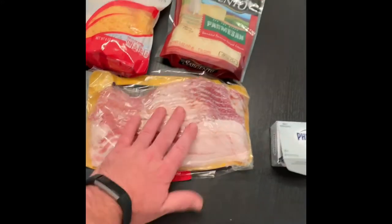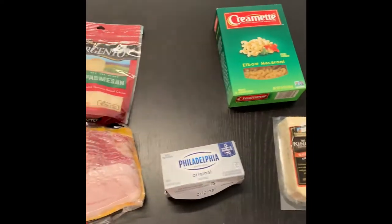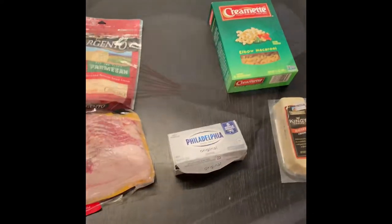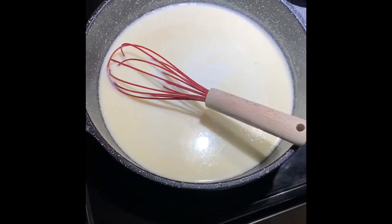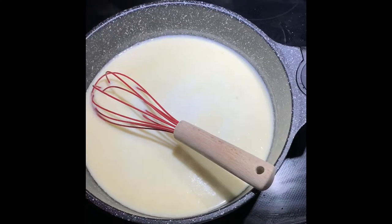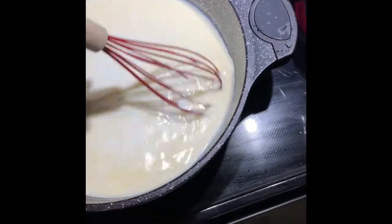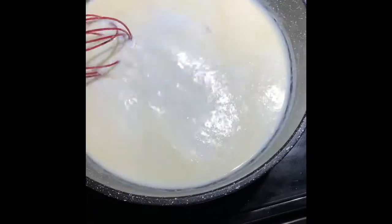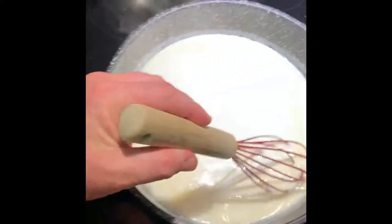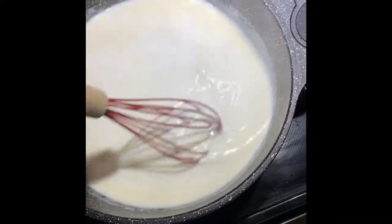First thing we're going to do is brown the bacon, chop it up, then boil the macaroni and cheese, and we'll put it all in the smoker. We'll give you updates as we go. Starting with half a stick of butter — I melted it, then put in a quarter cup of flour and mixed it together until it started to boil. Then I went ahead and added three cups of milk. It's been cooking for about five minutes and it's starting to thicken up a little bit. I'm going to start adding the eight ounces of cream cheese, and then add the salt and pepper and stuff like that.